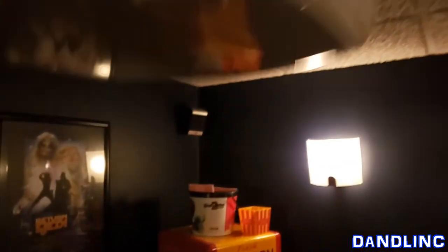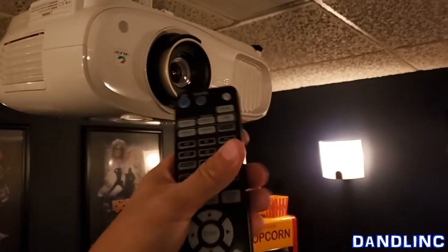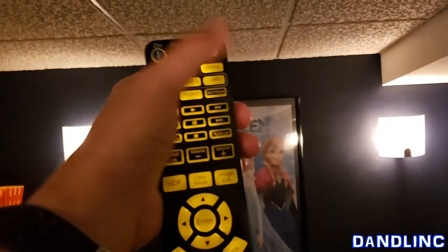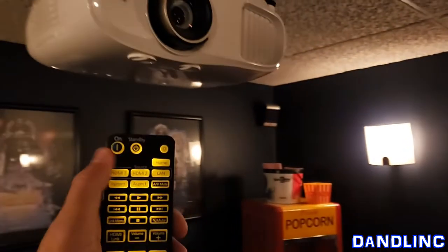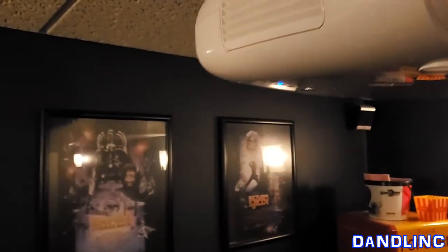Here's the remote control — this is something simple but really nifty. You're in a dark theater, right? Press the button and everything's lit up. So with that, let's turn off the lights and I'll turn this thing on.